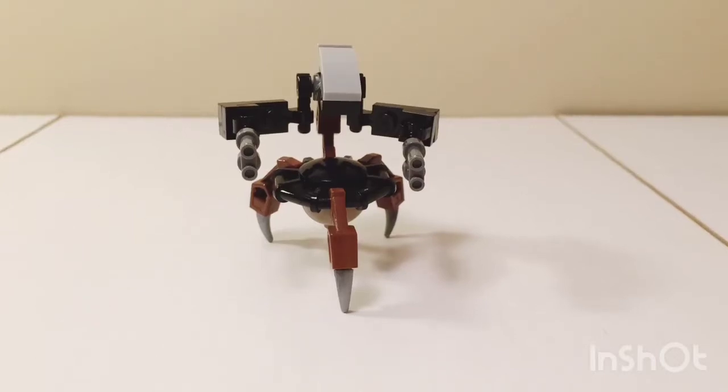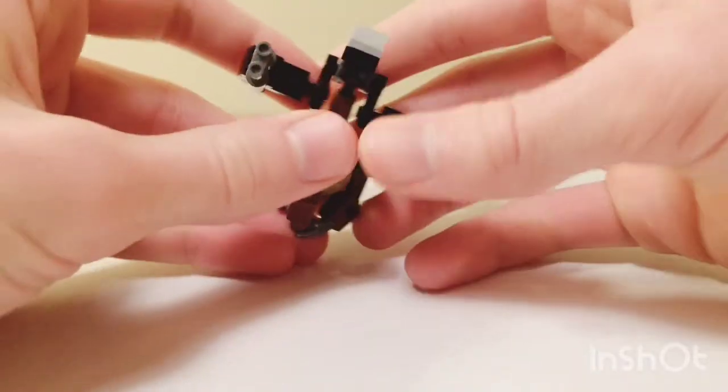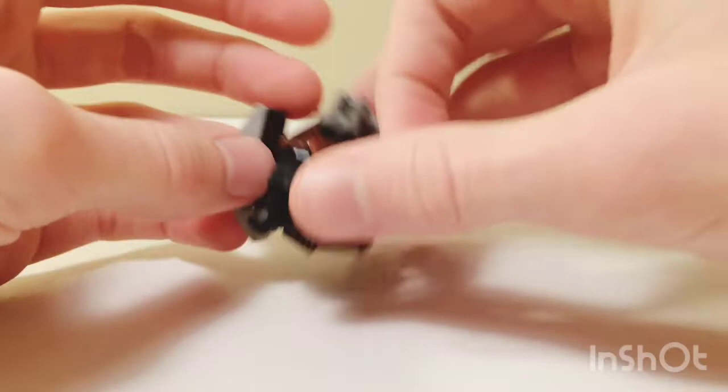Hey guys, this is my custom droideka. I built it a few days ago and decided I should show it to you guys. So here it is. It can roll up into a ball just like any other droideka, so it can roll around.